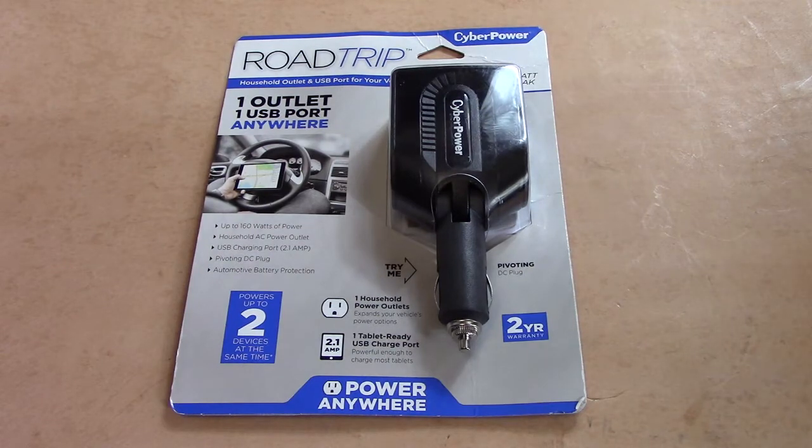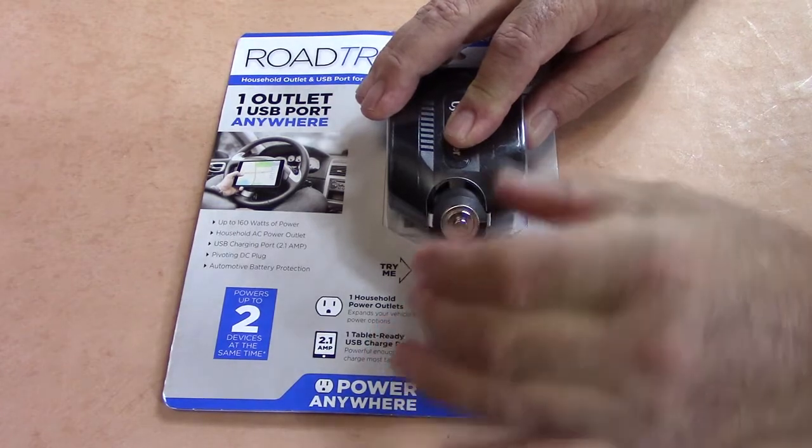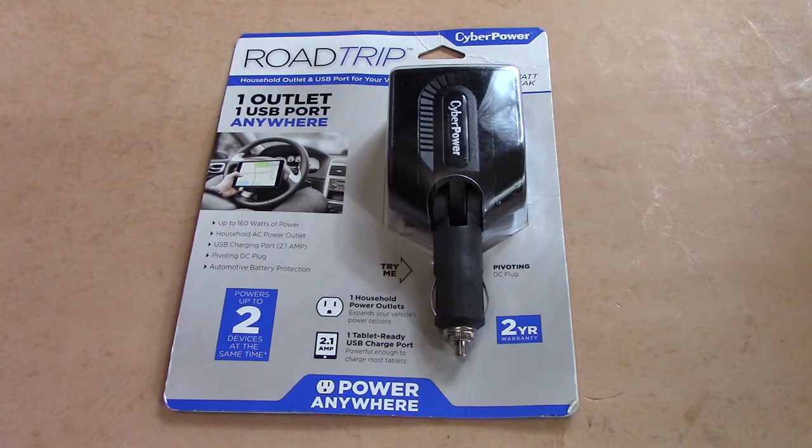Hello and welcome back to Survival Existence. This is Bobby here with you. I'm here today with a power converter, one that's actually suitable for your cigarette plug in your car, truck, or whatever you have. This particular charger has a pivoting head, so regardless of where your cigarette lighter is located — whether it's in the dashboard or on the console — you can pivot the head where you need it to make it most convenient for using the power.